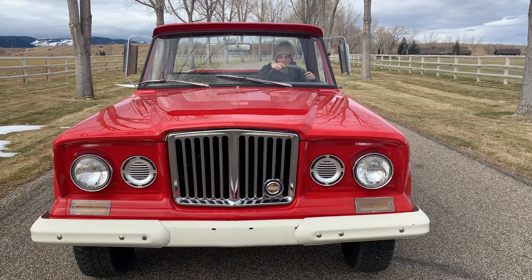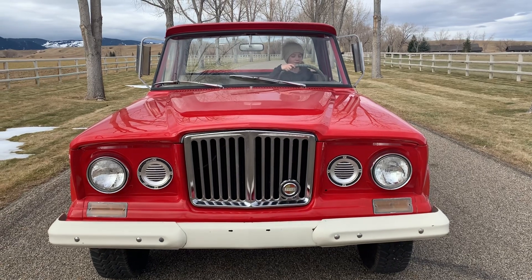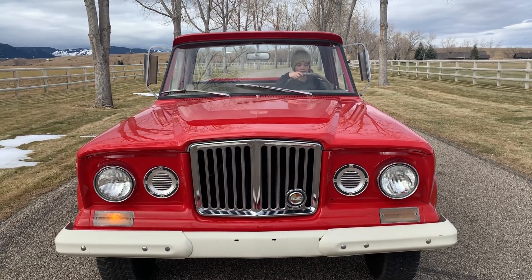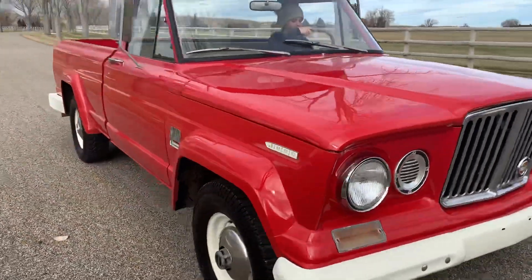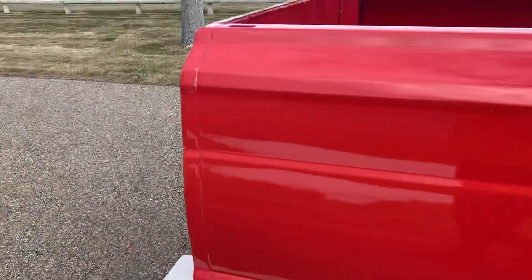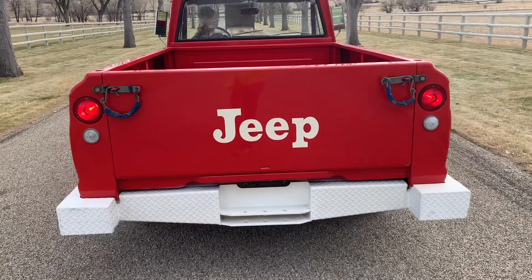All right, I got my helper here today that's going to show you how everything works on this. Left blinker. Right blinker. Brake lights.